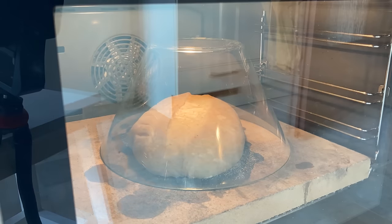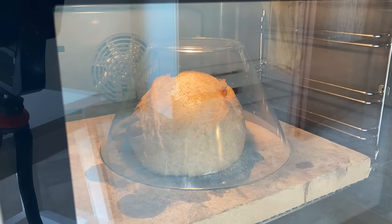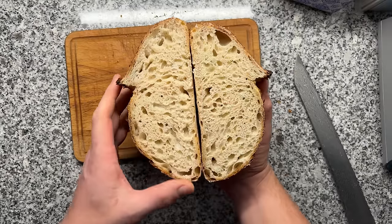In this video, you will learn how to make the perfect sourdough bread at home. It has nice oven spring, it features a crisp crust, it's soft on the inside — it's the perfect bread.